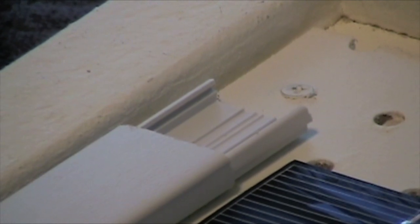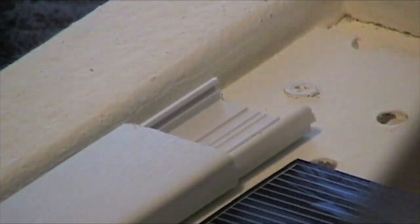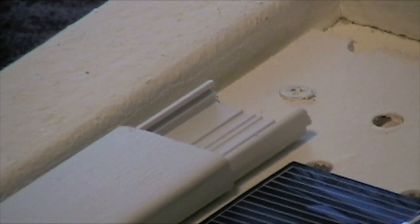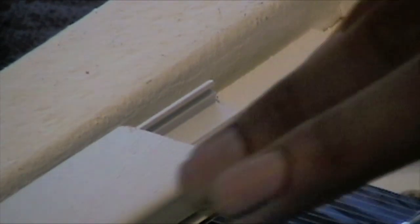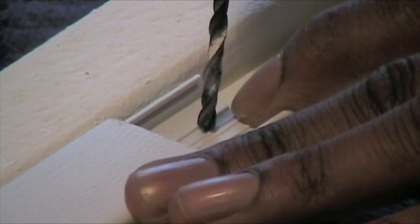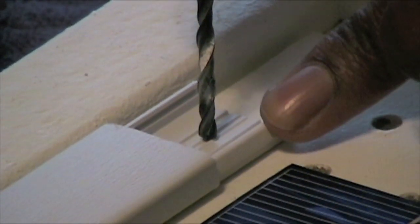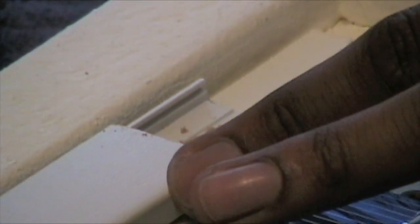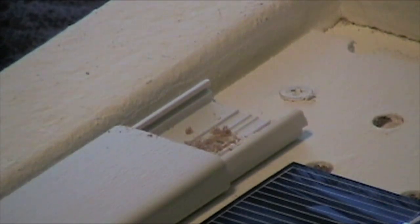This is probably something you'll want to do before you actually put the solar cells on the frame, but just learn as you go. This is probably something you'll want to do beforehand. Again, don't drill too deep — you just want to give it a nice good start when you start to drill the screws into it.